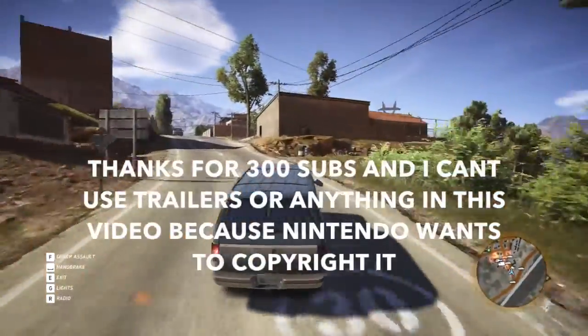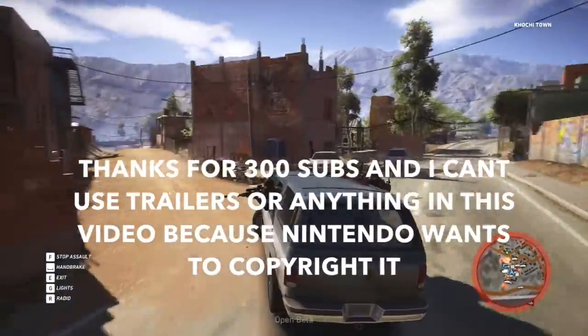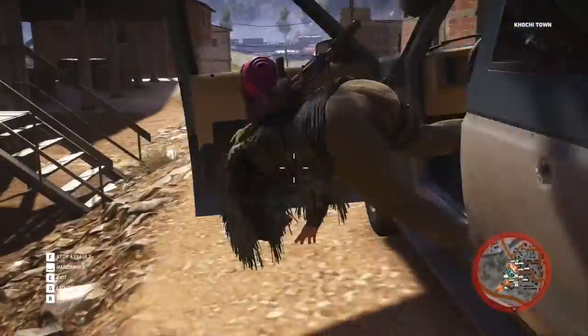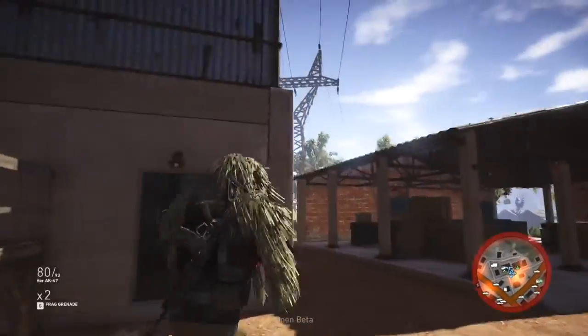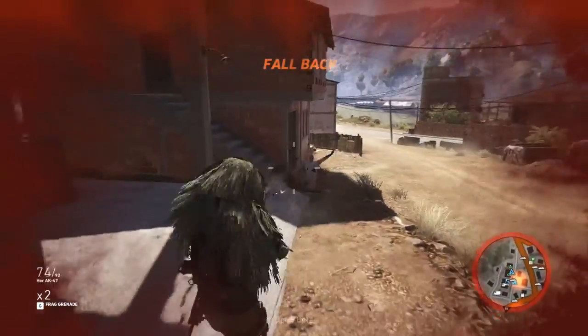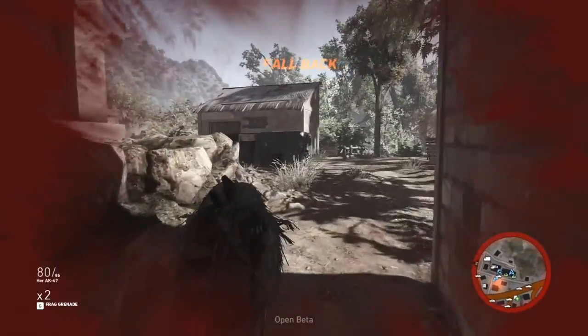Hey guys, what's up? It's Captain SNES here and today I'm going to be talking about my final thoughts on the Switch before it releases in less than a week. I have to say that my windows are open so you could hear cars driving by every now and then — it's just a really nice day outside and I wanted to have my windows open.